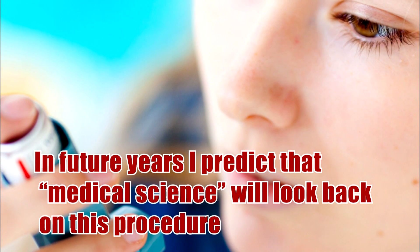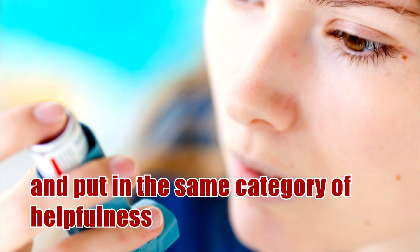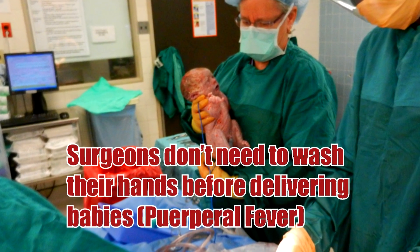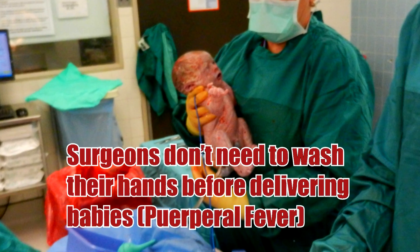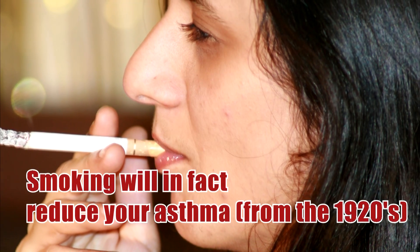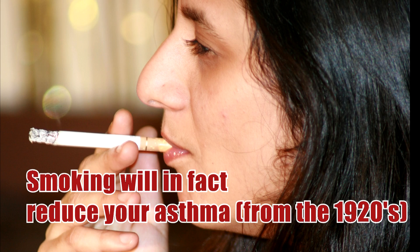In future years I predict that medical science will look back on this procedure and put it in the same category of helpfulness as: surgeons don't need to wash their hands before delivering babies, and smoking will in fact reduce your asthma — from the 1920s.